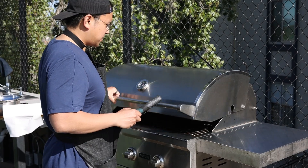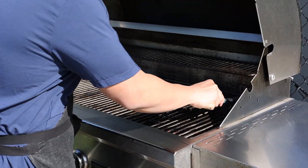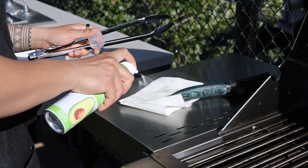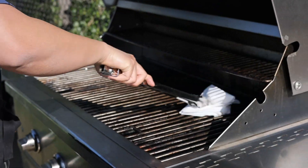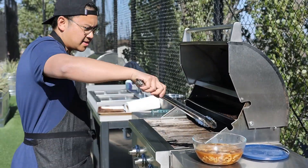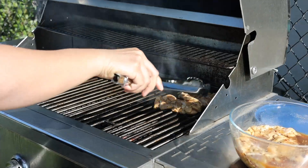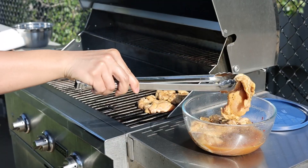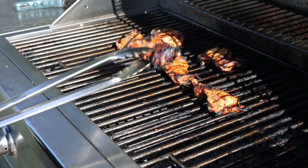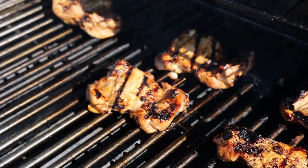After marinating, preheat your grill to medium-high heat — about 400 degrees Fahrenheit or 200 degrees Celsius. Grilling at this temperature ensures the chicken cooks evenly and gets those beautiful char marks without burning. Remember to clean and oil your grates before cooking. Once your grill is hot and ready, remove the chicken from the marinade, shaking off any excess, and onto the grill they go. We're aiming for an internal temperature of 165 degrees Fahrenheit or 74 degrees Celsius, which is about 6 to 7 minutes per side. Aim to get a little bit of char on the chicken, which will bring a nice smoky flavor that makes all the difference.